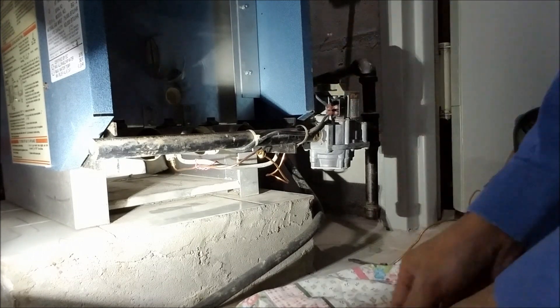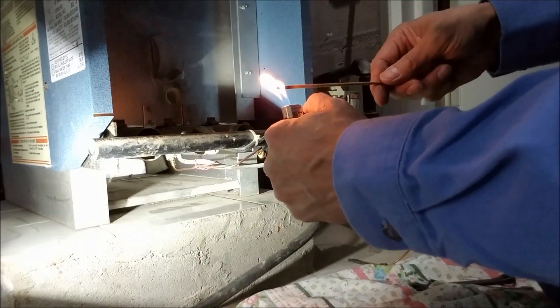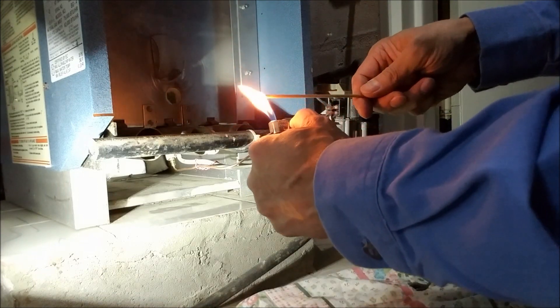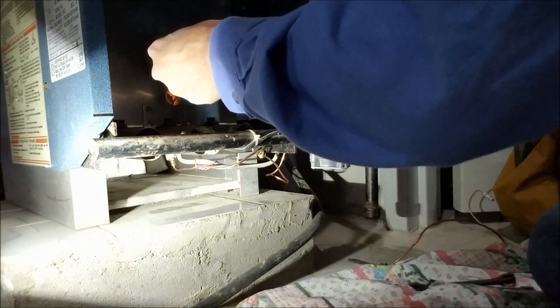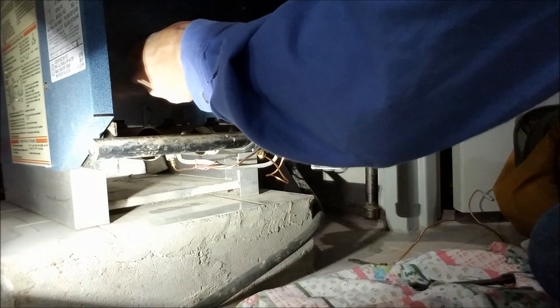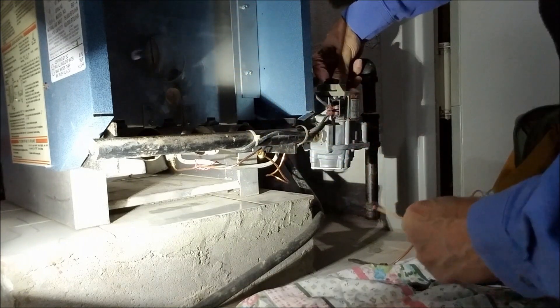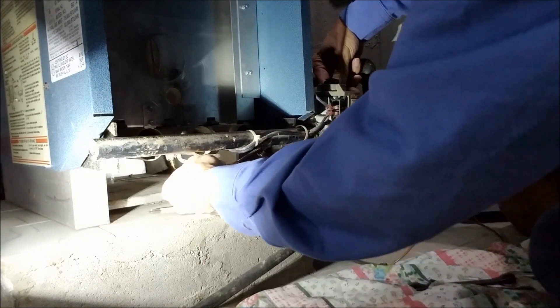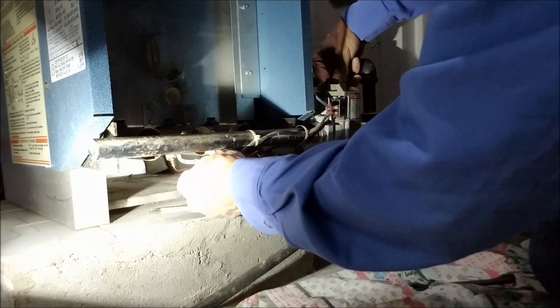How does it look? Can you fix it? I'll try to, because it has a problem with the thermocouple sensor. Let me try to turn on the pilot light. Yeah, I hear the water — I hope this is good. Right now the pilot is on, but I don't know if it stays. We've got to wait about one minute.